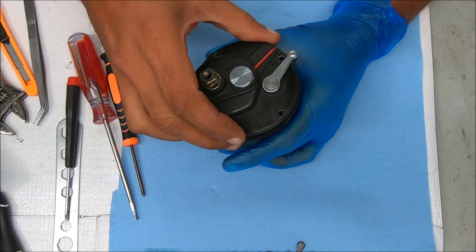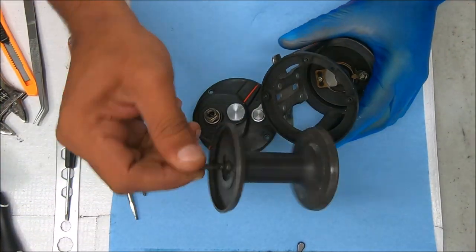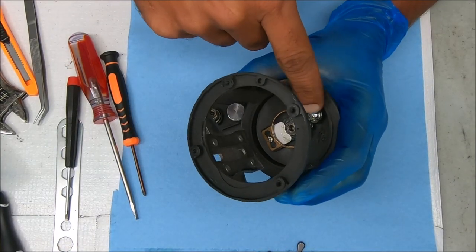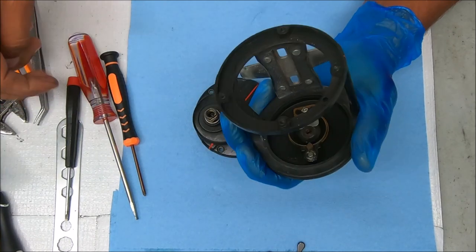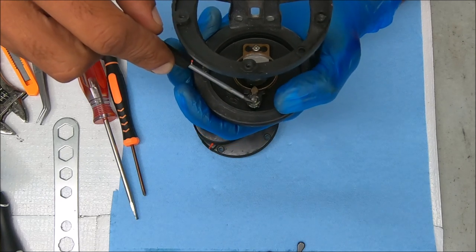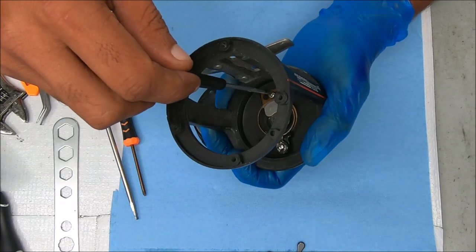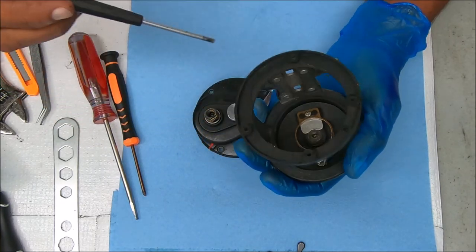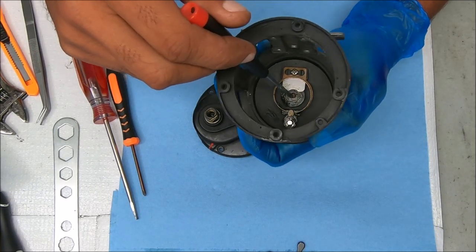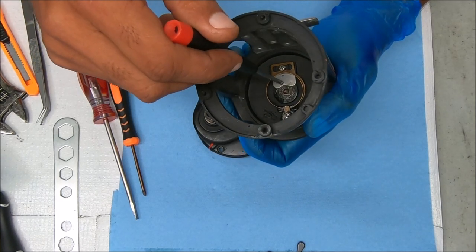Just pull it up straight like that. Let's pull this out — there's nothing in this spool to remove, it's just the spool itself. I'm not going to remove this side part or the clicker, but if you wanted to, you could get a small screwdriver, stick it in between one of those gaps on the e-clip and twist it off. You can also remove that screw to remove the ring itself. That is a bushing there — not a bearing — so you could replace it with a bearing if you wanted to.